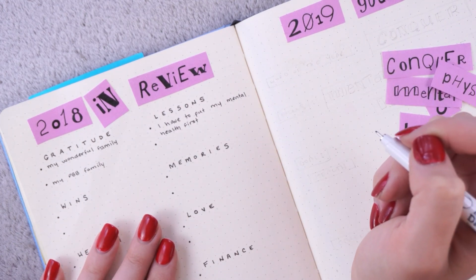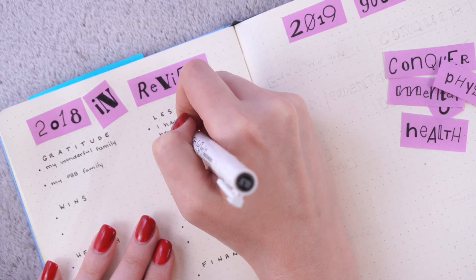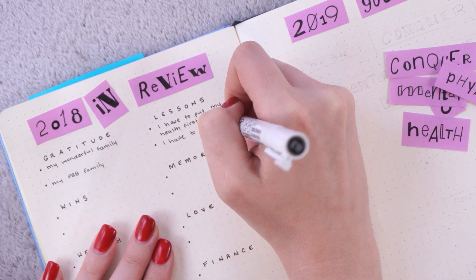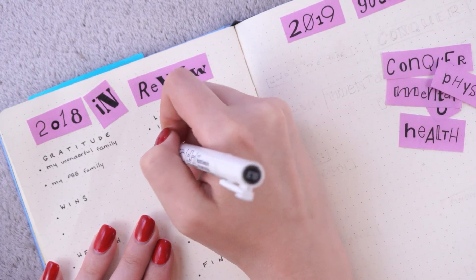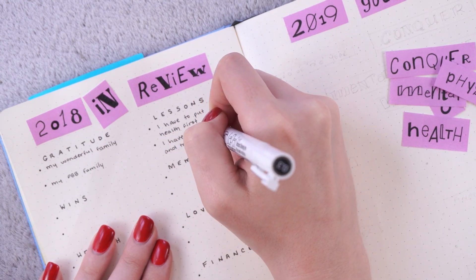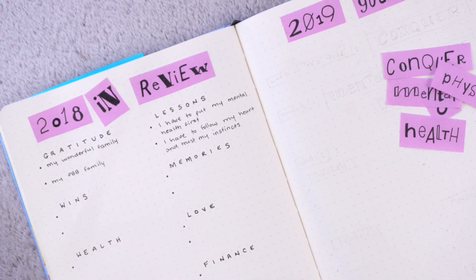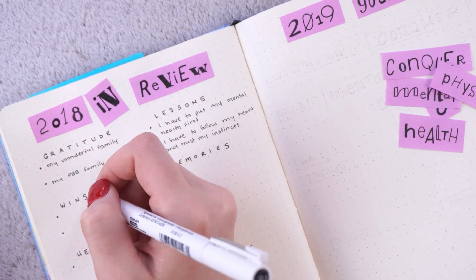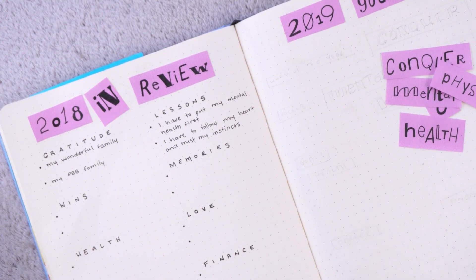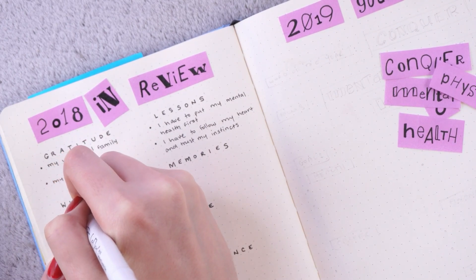I have always struggled with depression and anxiety, and as many of you probably know, I previously had an eating disorder. Mental health has always been a big part of my life and something I have to prioritize. I sometimes get a bit resentful that that is the state of my brain, but it is what it is and I really just have to be an adult about it. My next biggest lesson is that I have to follow my heart and trust my instincts. There were things I knew at the start of the year that I didn't take action on until the very end, and I need to stop doing that.